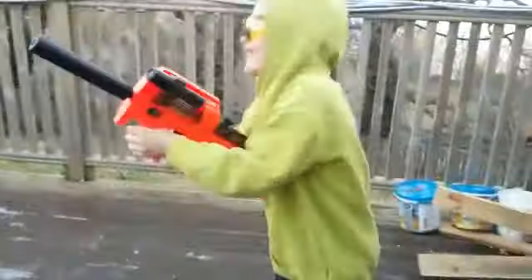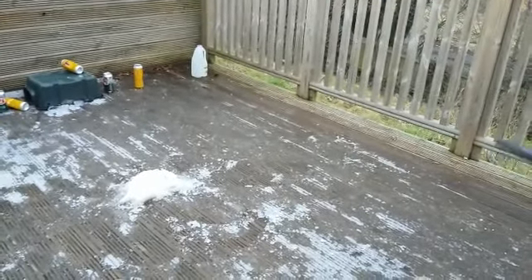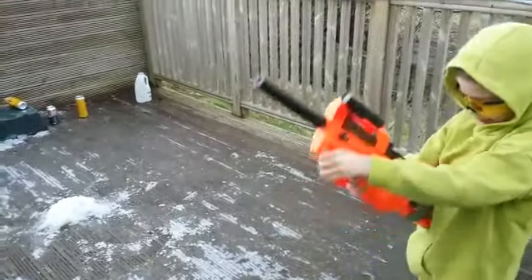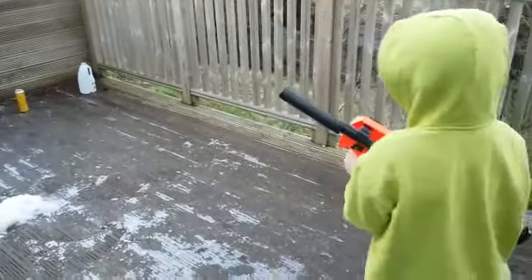I'm going to try and get the milk. Get the milk! There's a few bolts left. Keep going son. Did you blow the milk to the ground? No, it's frozen, it's cold. Keep going son.